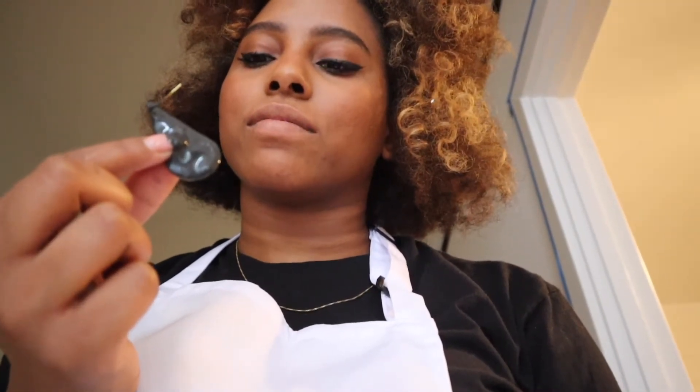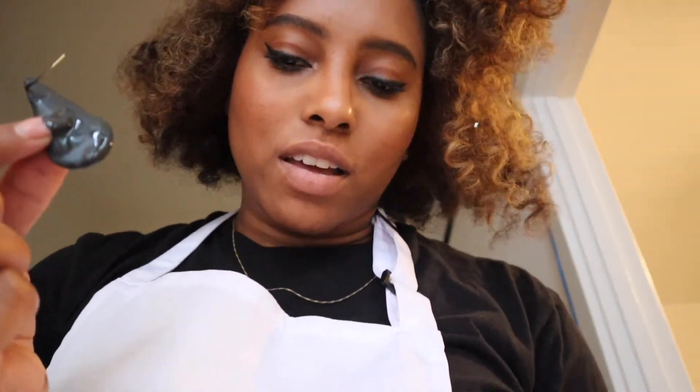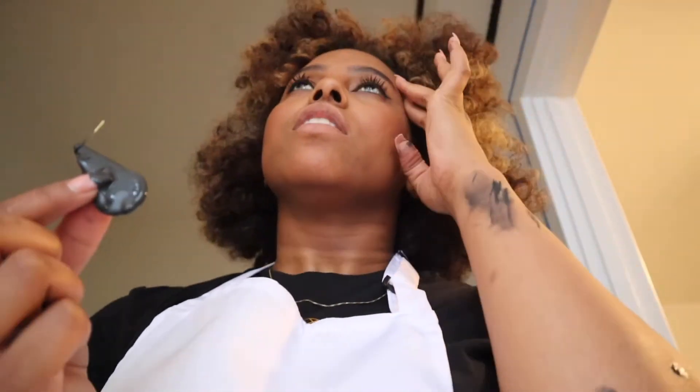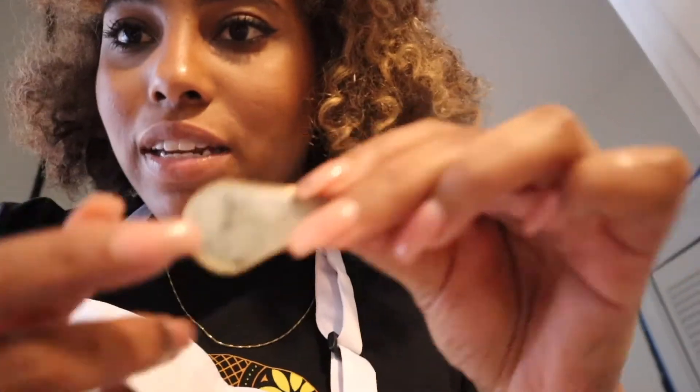My earring just fell into the paint, so I took the other one off — that was like the first fail. I washed it off in some hot water and it mostly came off; it already had some black speckles in it anyway, so we're good.